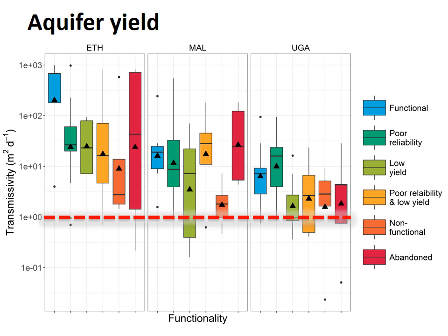The red line shows the minimum transmissivity value usually required to sustain a hand pump. Aquifer yield appears to have an important influence on functionality, with the clearest relationship in Ethiopia and Malawi. There is a trend of increasingly low transmissivity as we move through the functionality categories: functional boreholes have the highest transmissivity values, while low-yielding and unreliable boreholes have the lowest transmissivity values and the largest range.